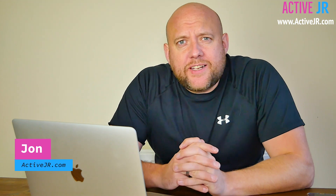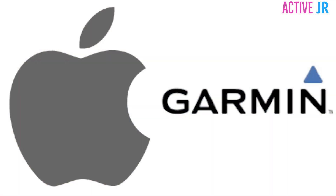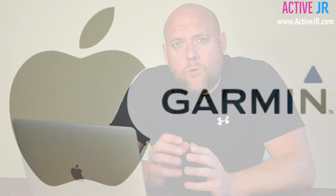Hi there guys, my name is John from ActiveJR.com. The reason you've probably come to this video is to learn how to connect your Garmin device to a Mac that doesn't natively support the new storage versions. I've had various different questions across my social channels asking how to connect a Mac to a Garmin Fenix 5 Plus, so I thought it'd be worth doing this video.